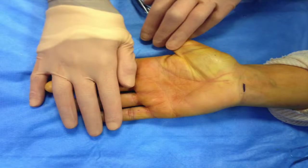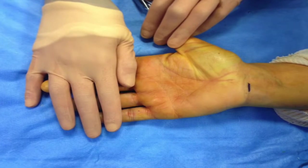Compression of the median nerve at the carpal tunnel is a frequent problem that can occur at any age. It is, however, more frequent in women between the age of 40 and 55.